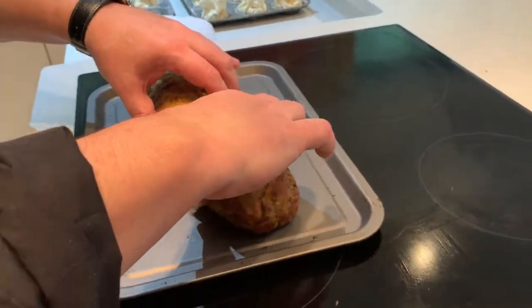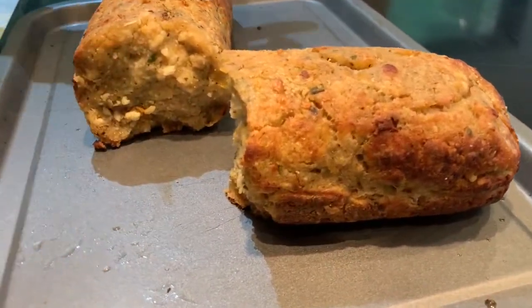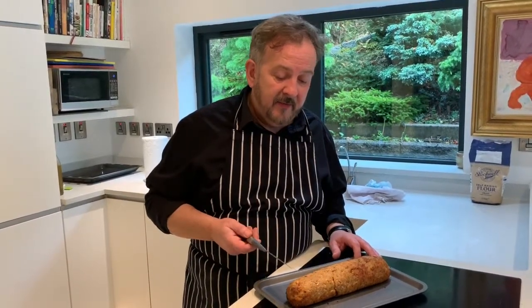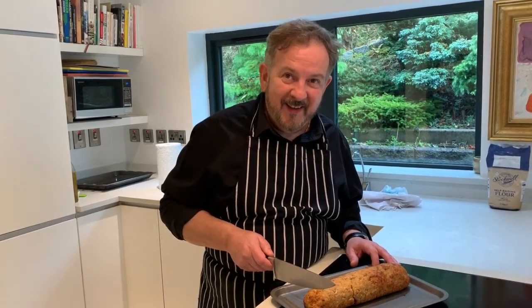And you can see the sort of texture inside here — still lovely and moist. What I'm going to do is wrap this up and put that in the fridge. That will keep — you can put it in the freezer or put it in the fridge — it will keep in the fridge for two or three days, and in the freezer indefinitely. But what I'm going to do is just try a sneaky little bit. Mmm. It's crunchy around the outside and it's really moist and soft on the inside, really well seasoned, the herbs are coming through. Absolutely beautiful piece of stuffing, and no need to put that inside the bird.